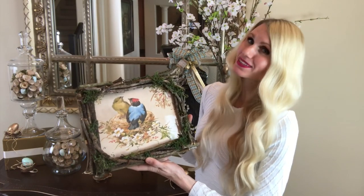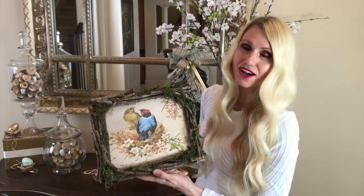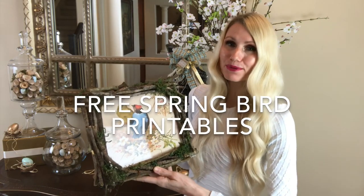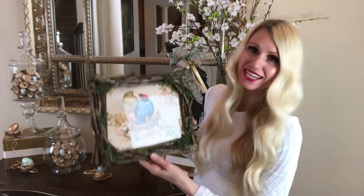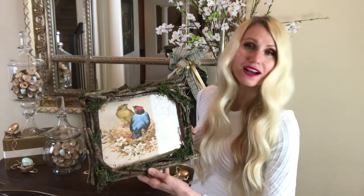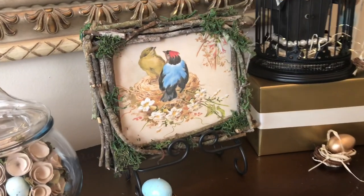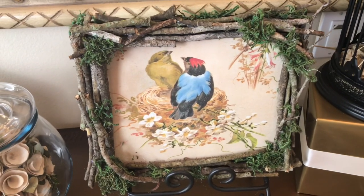To keep with the really cheap theme, I found a picture online and just printed it off. I searched for free spring bird printables and there were a lot of options. I decided on this one — if you like it, I'll leave a link on the website so you can find it and print it off. Then I placed it inside my frame to pull the look together.